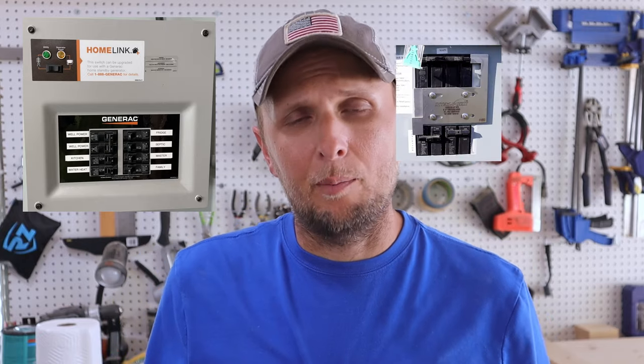Maybe fairly recently you've been without power, or in the past you've been without power. You've decided it sucks and you don't want it to happen again. So a lot of times, more specifically, the question is: do I want to install a transfer switch, or do I want to install an interlock kit with a power inlet box?